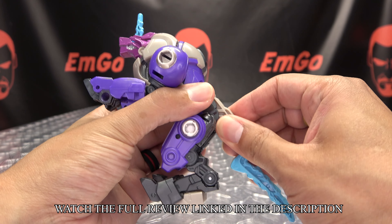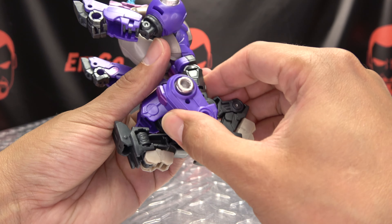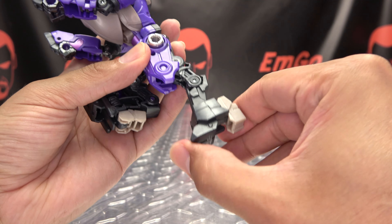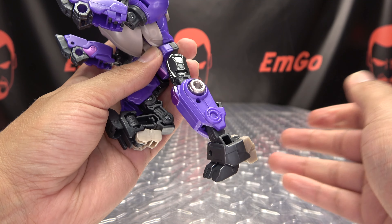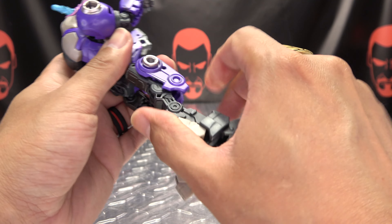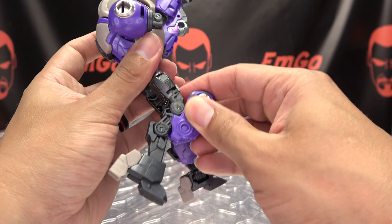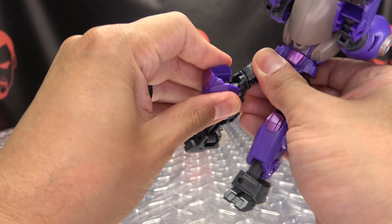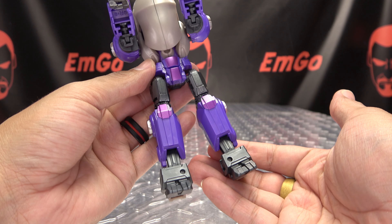Now to get him back into robot mode, just pop off the tail weapon. You want to straighten out the leg, bring the heel down, take this thigh section and shift this down like so. Then you have that leg all done. Same thing on the other side — just straighten that leg out, bring down that heel, bring down this piece here onto the shin. And there you have the lower body all done.